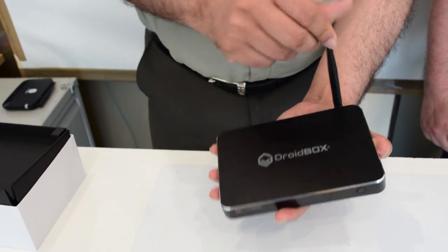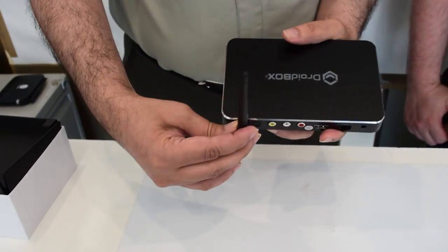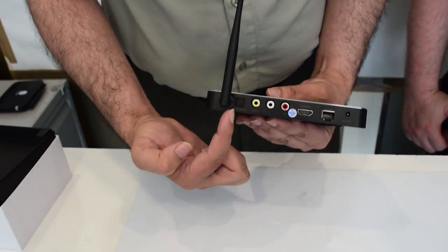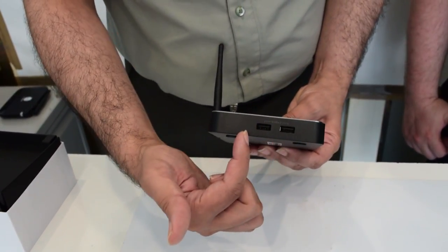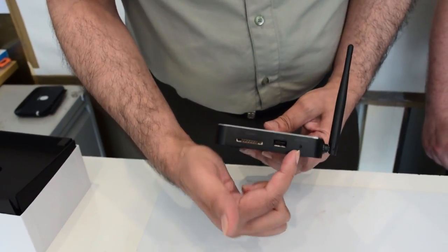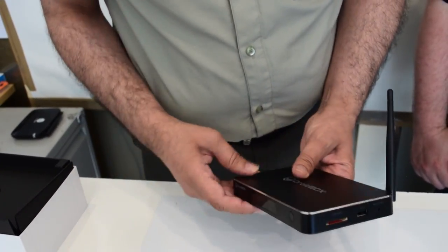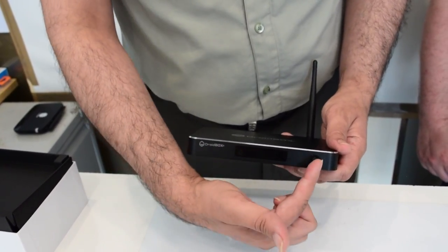At the back, we have one Wi-Fi aerial, power adapter, a LAN connection, HDMI, AV connection, and optical connection. On the right hand side, we have two USB connections. On the left hand side, we have a reset button, a USB and MMC connection. And we have on the front an LCD display with a power button.